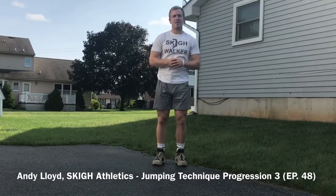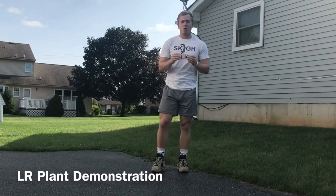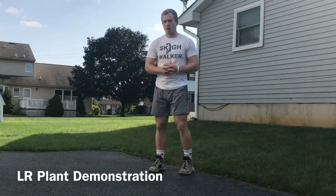What's up everybody, five-foot-eight dunker and vertical trainer Andy Lloyd here from Sky Athletics, coming to you today for episode 48 of the Sky Vlog. Today is going to be progression three of my jumping technique for two feet. I have a video called 'How to Jump Higher in Less Than Two Minutes' on my YouTube channel — go check that out — but today we're going to focus on the third progression of what I believe are the most important steps into creating a healthy jumping technique to jump off two feet.